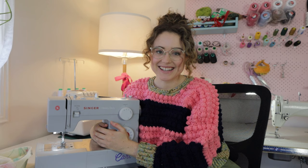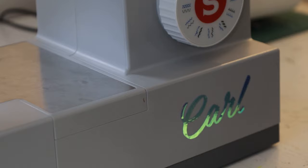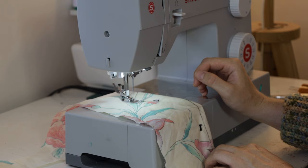So this is my domestic machine. It's a Singer Heavy Duty and I got it on sale for about $350, but it retails for $500 in Australia. It is a great machine. I've sewed on it full time for about a year before I decided to look into buying an industrial machine.